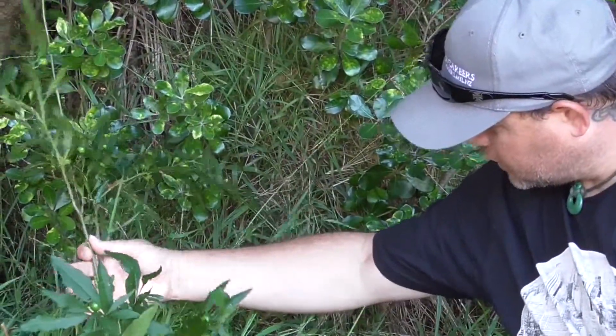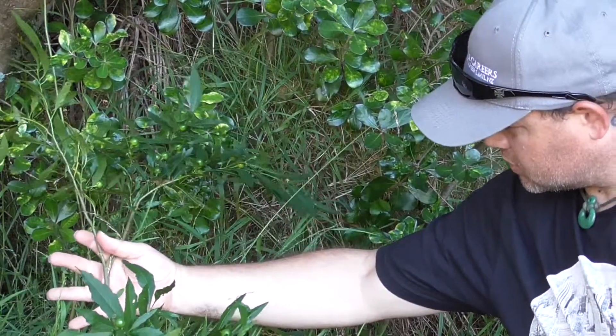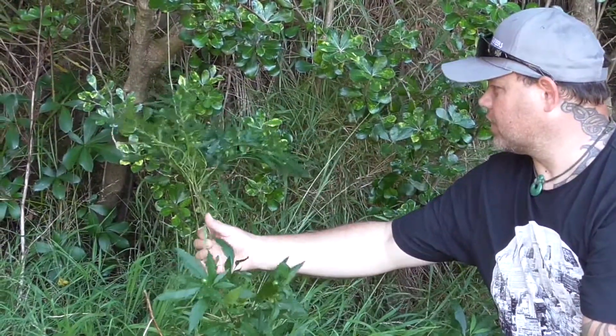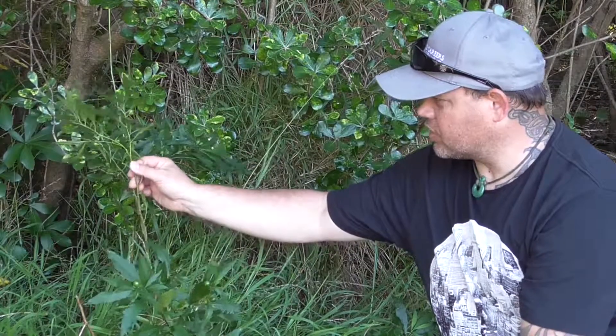This is a close-up shot of one of the largest stems here. It's smooth to the touch, and then it starts going into a more greenish colour stem.